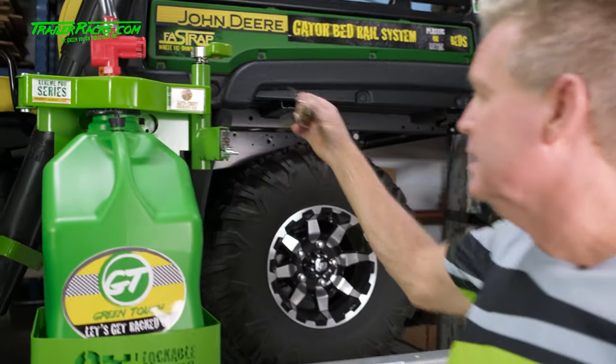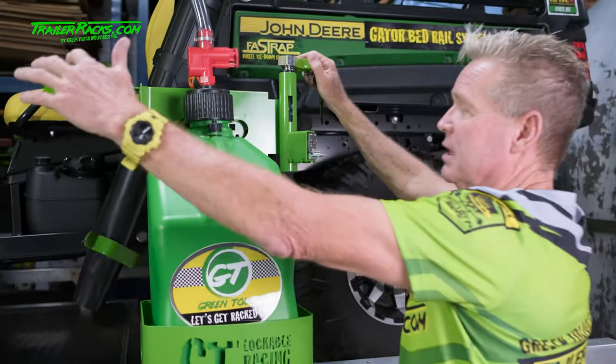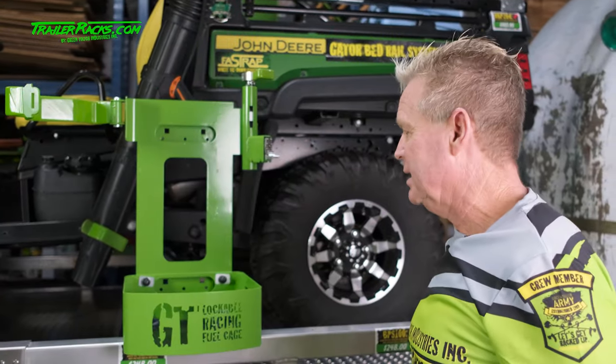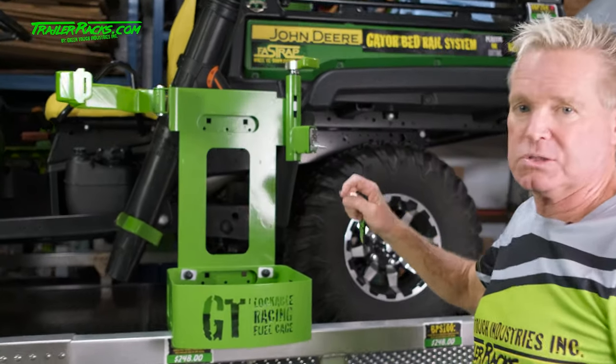To unlock it we just turn the key, that unlocks the lever, and then we can just turn our lever like this, which allows us to bring our securing bar back. That gives us access to our gas can, and you can see all the mounting holes and everything that can be used for any other application that you want to use it for.